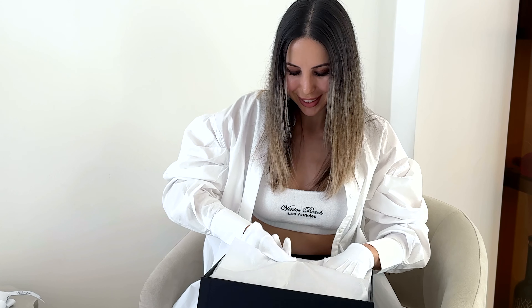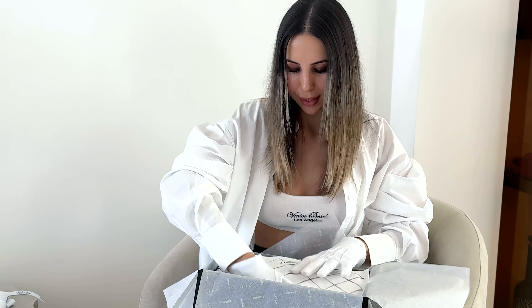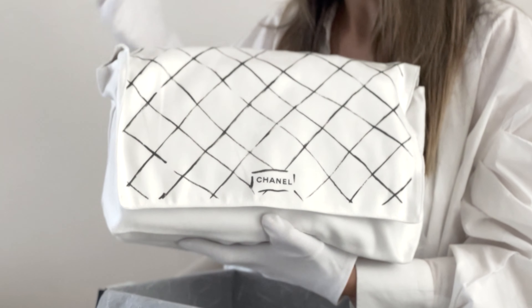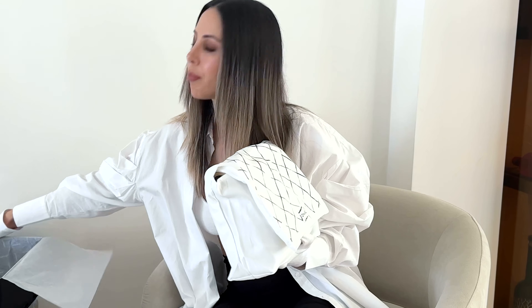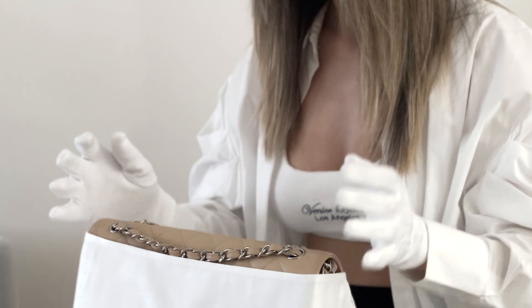Ready, you guys? I think you have an idea of what this is already. This one always comes in a white dust bag, because it's only available for classic flaps. The rest of the models always come in black dust bags with the white logo print. All the classic flaps come in bags like this. So we have here the queen of all bags.